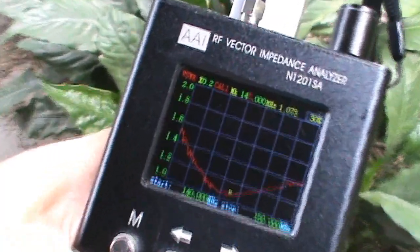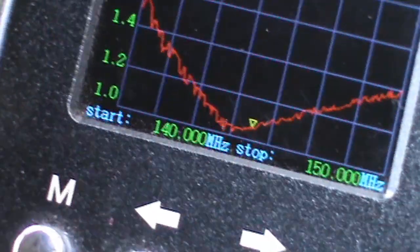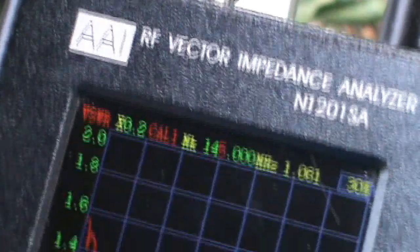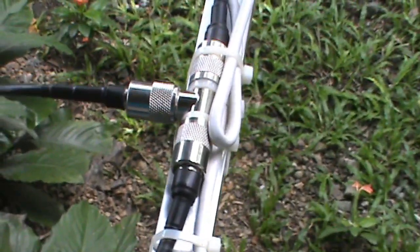Now switching back to the VHF side and taking the readout on the VHF frequency. We have almost the same curve — from 140 to 150 MHz — with a VSWR of 1.0 at 145 MHz on the VHF side. This is connected by a patch cable SM8 to SO-239 connector and the phasing harness going to the feed point.